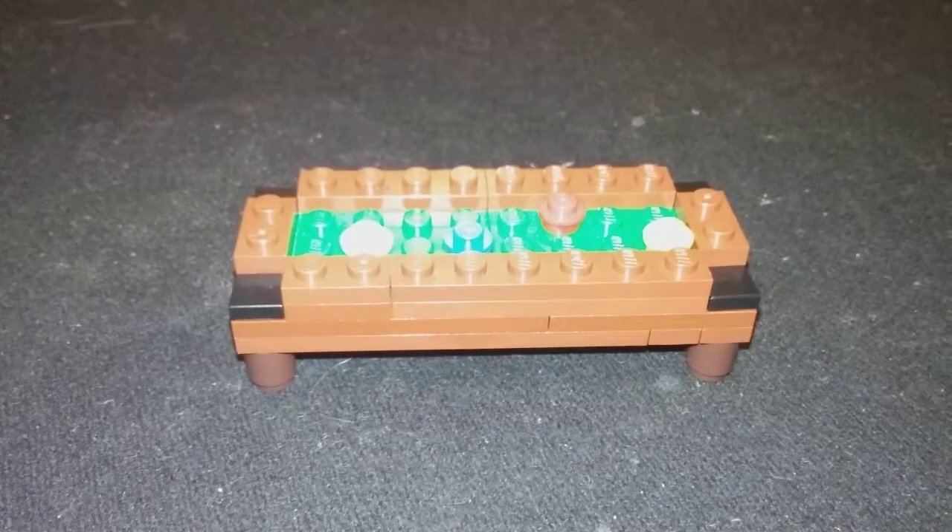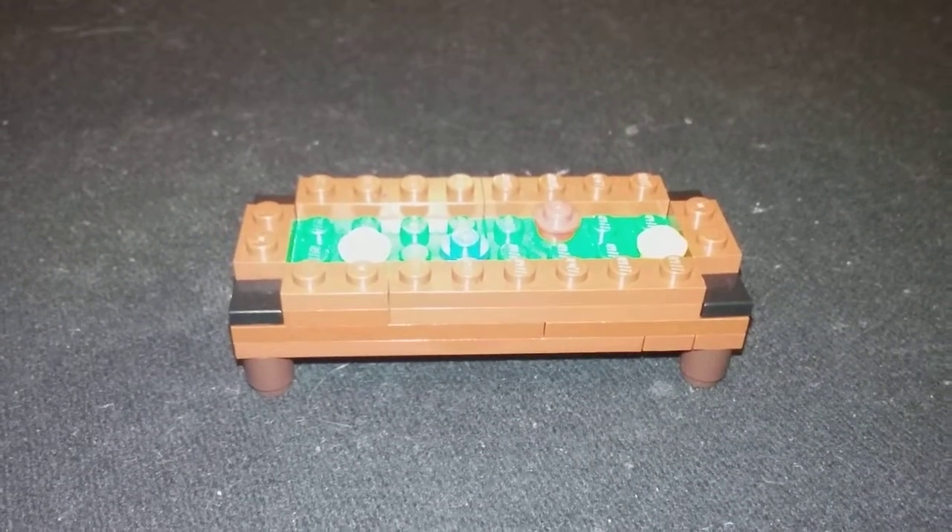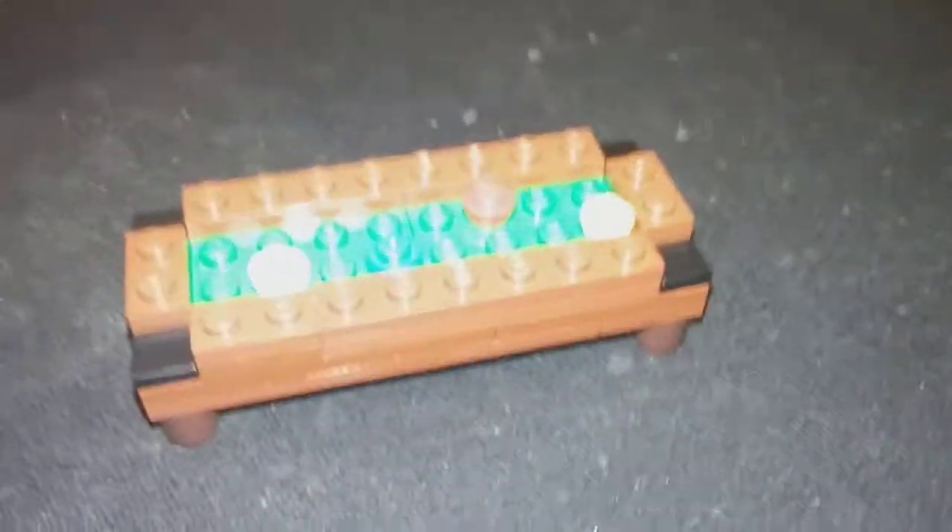What's up, YouTube? You're watching EN16, and today I'm going to show you my newest build. It's a miniature pool table.